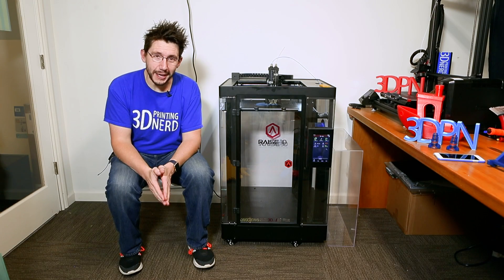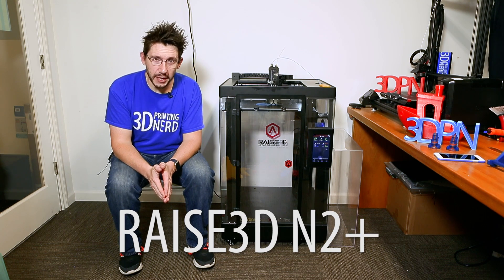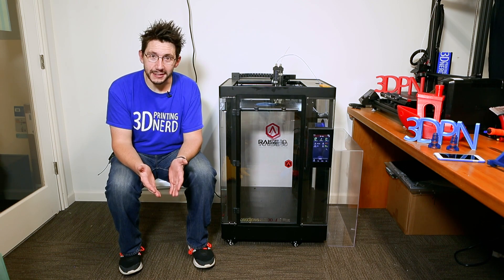Hey, it's Joel the 3D printing nerd, and beside me right here is the RAISE 3D N2 Plus 3D printer. This video serves as my official review.